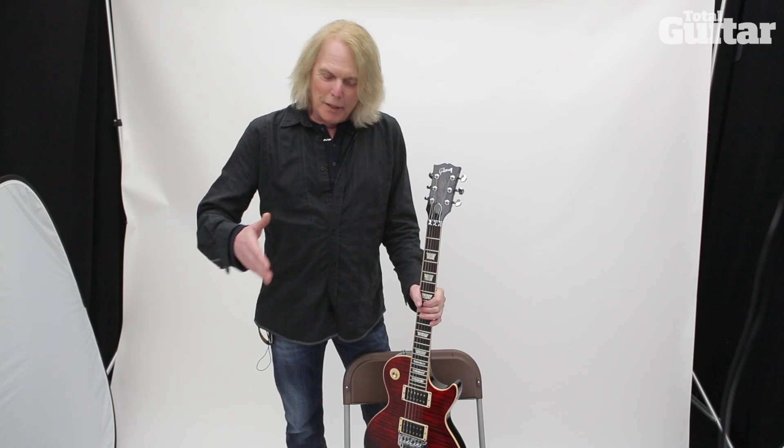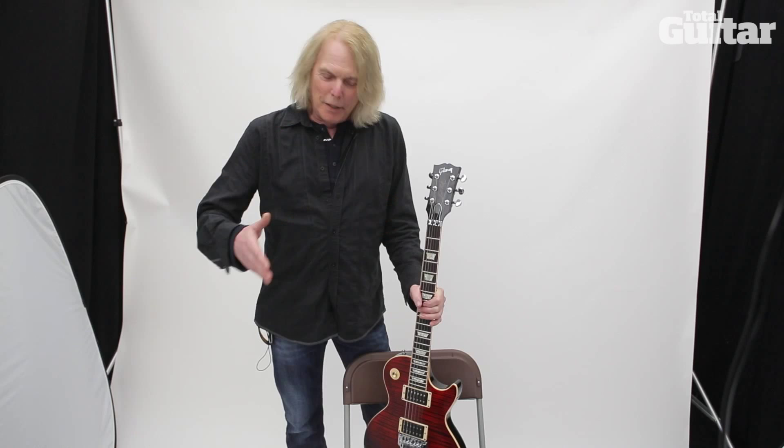The one thing you find out when you use the Floyd Rose is that if you start to go a little bit out of tune, you just whack the arm a little bit and it comes right back up in tune or close enough. So you'll probably see me do that quite a bit — when I just start to go out, I'll just give it a little tap and it comes right back up.